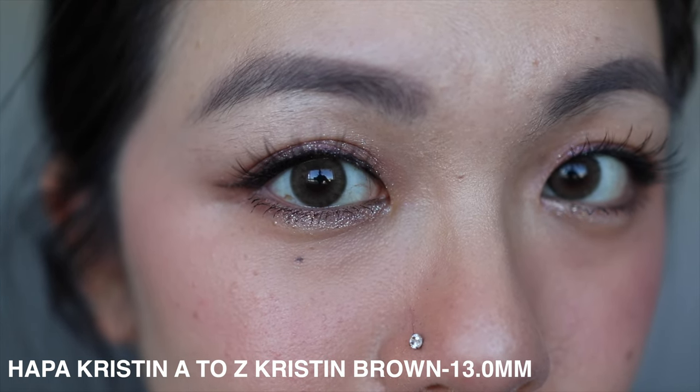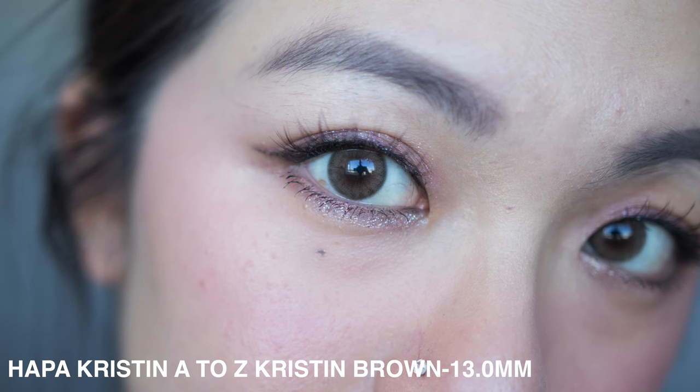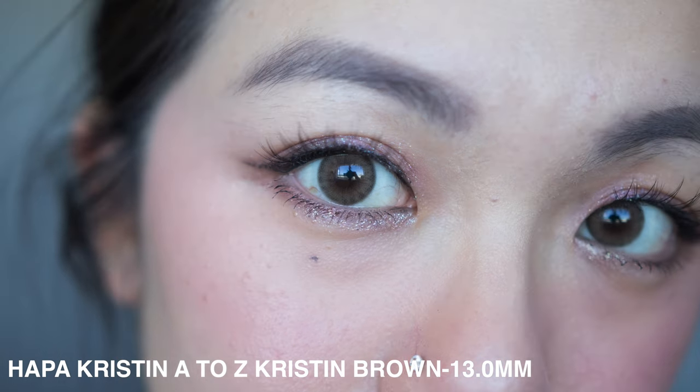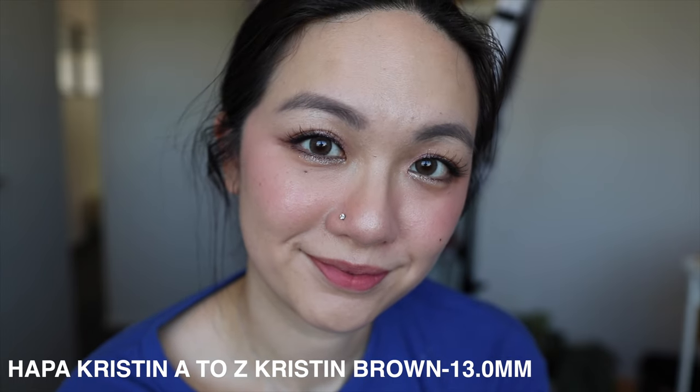Moving up to the medium sizes, the first one is 13.0 millimeter. This is where you can start to see the circle beginning to disappear, where the top and bottom are slowly getting cut off on my eyes. That's when I know the enlargement effect is happening.